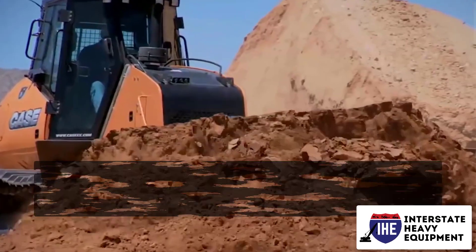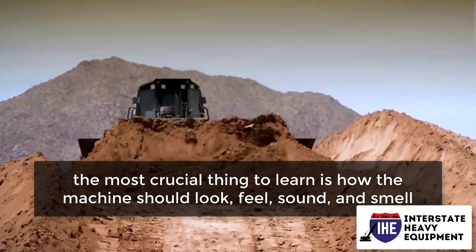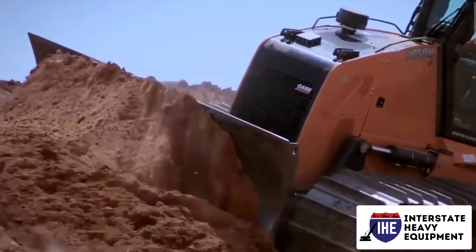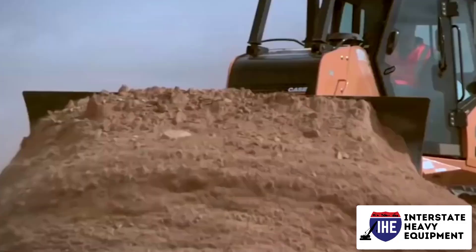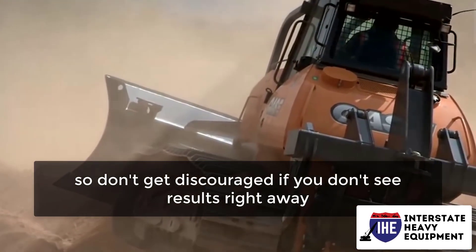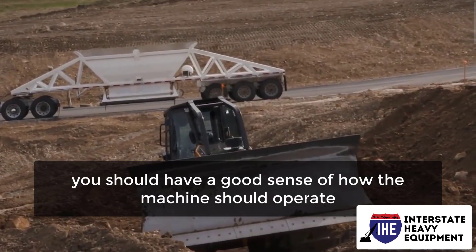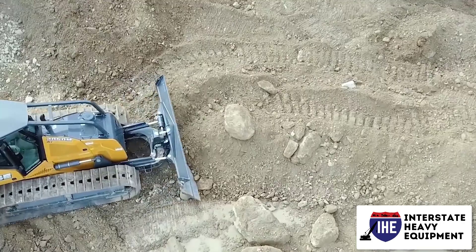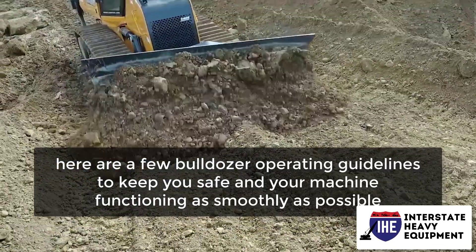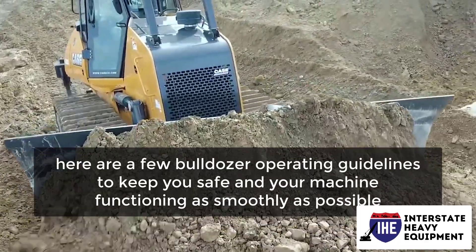If you're new to operating a dozer, the most crucial thing to learn is how the machine should look, feel, sound, and smell when it's in good working order. This takes time, so don't get discouraged if you don't see results right away. After a few days in the driver's seat, you should have a good sense of how the machine should operate. In the meanwhile, here are a few bulldozer operating guidelines to keep you safe and your machine functioning as smoothly as possible.